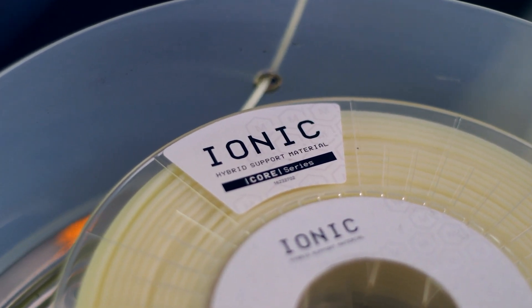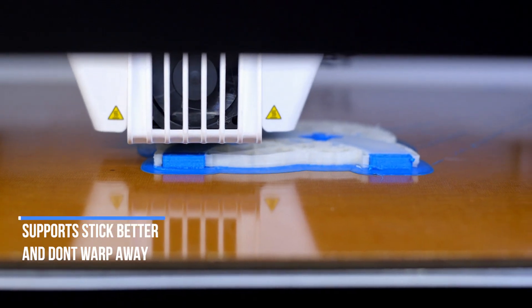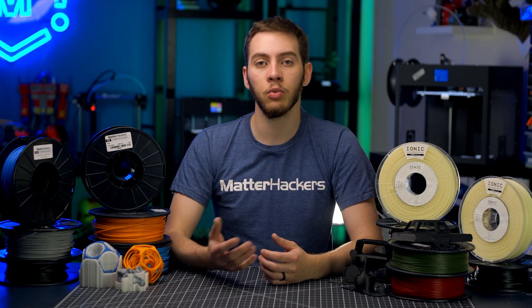Ionic hybrid support material has been developed to work specifically with nylon, including nylon X and nylon G, due to the higher printing temperature, so supports stick better and don't melt or warp away like other support materials might. And because of this higher temperature, other materials in a similar range like ABS, PETG, Rhino, and TPU also work exceptionally well with ionic.